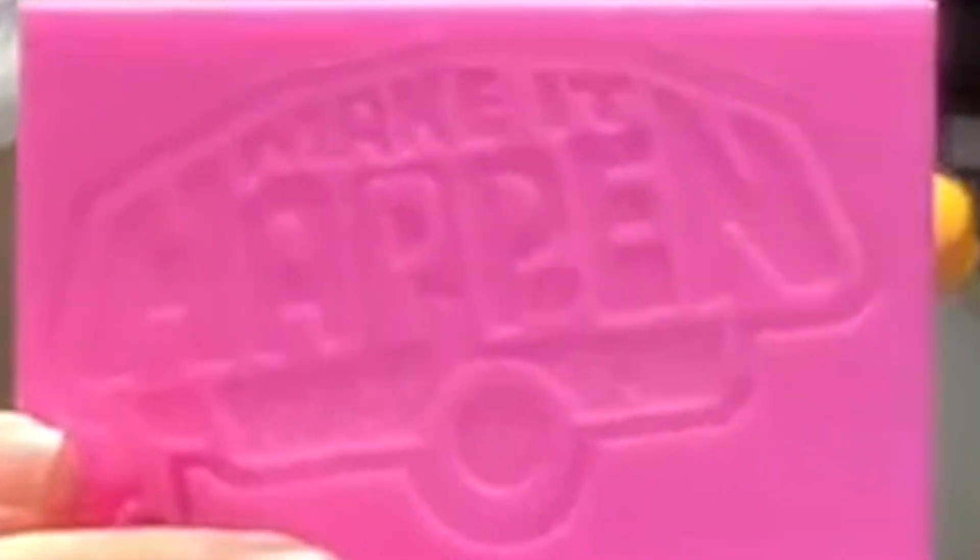Hey people, I've been playing with 3D printed lithophanes and making these awesome photos come to life. Check it out.